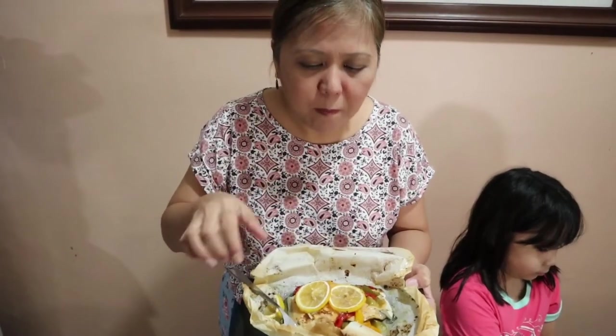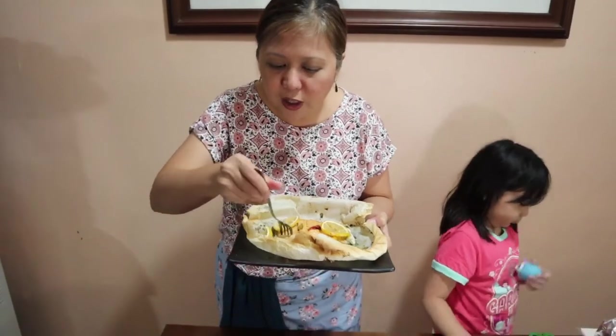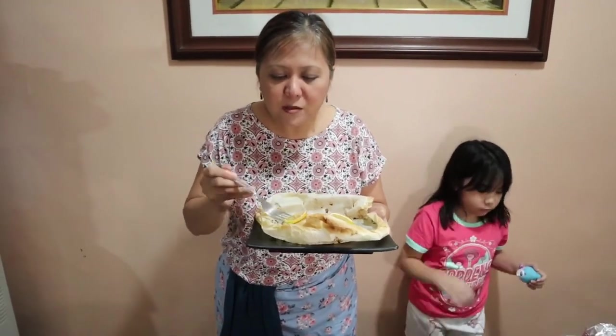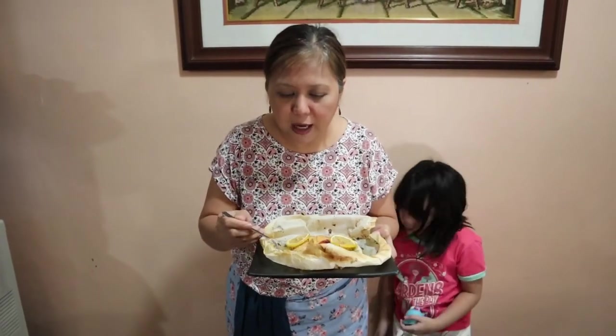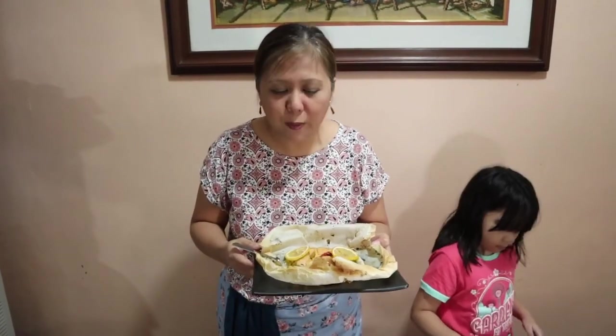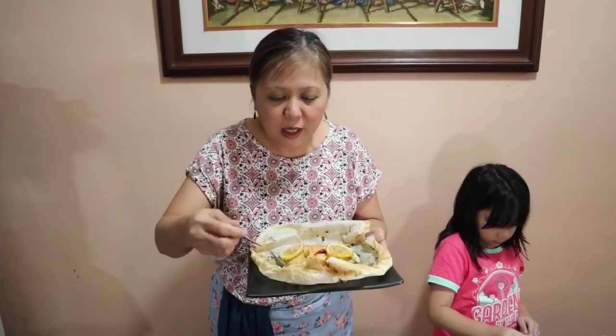Make sure to try this out. If salmon is too expensive for you, you can choose any fillet that you would want — you can use tilapia, pompano, or any fish. It's better if it's a fillet. Make sure to try this out and click like and subscribe to my channel so you can watch out for more videos like this.